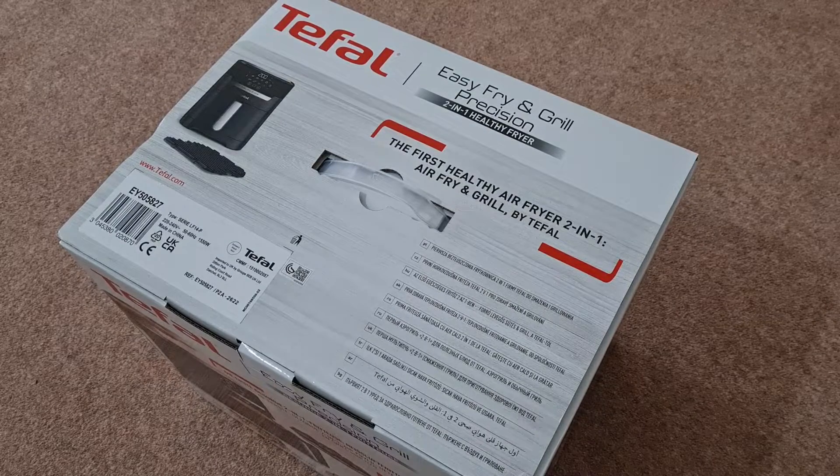Hey guys, how's it going? Welcome to another unboxing video on the Unboxing Beard channel. Today I have for you an air fryer by a company called Tefal — it's a well-reputable company in the UK.